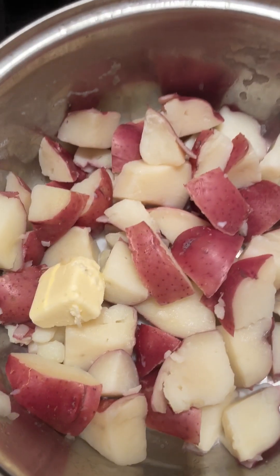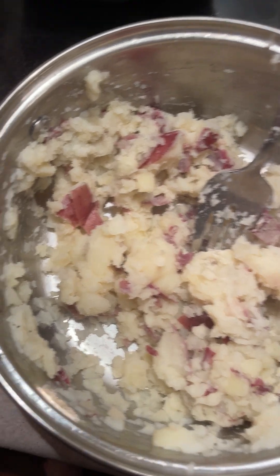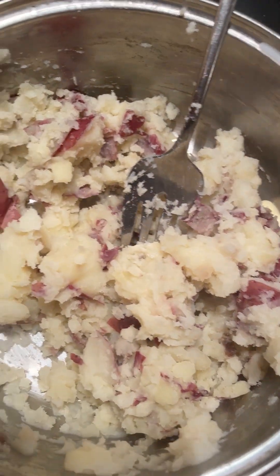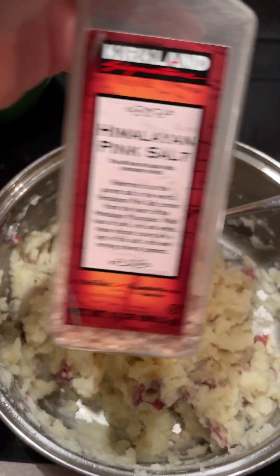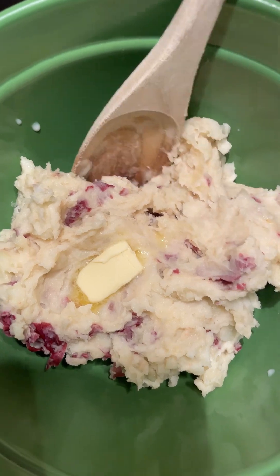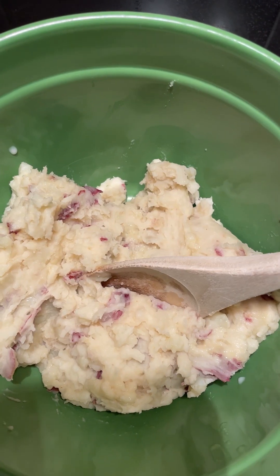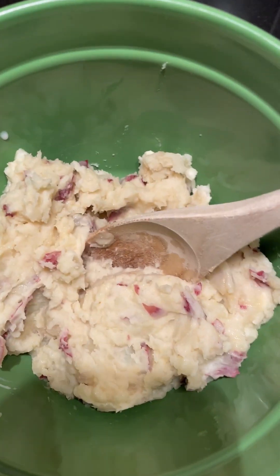I've strained out the water, then I put in two tablespoons of milk and one tablespoon of butter. We frequently do this where we just leave the skins on — we make smashed potatoes. I'm going to put in two more tablespoons of milk and another tablespoon of butter, then we added in some pink Himalayan salt from Costco and garlic powder. Put in a little bit more butter. There they are — smashed garlic potatoes.